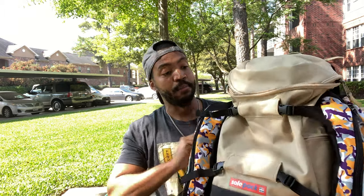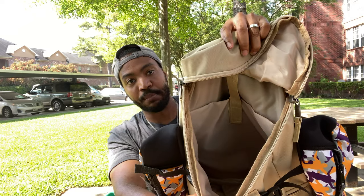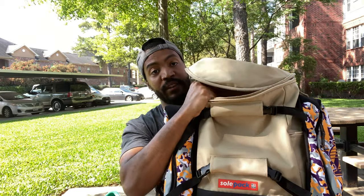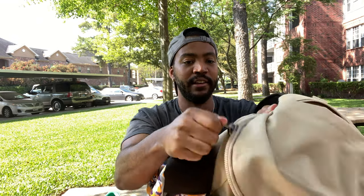The backpack itself is their Mega Pack, and if I'm not mistaken it fits 30 liters. You can fit your laptop in here, you can actually put a whole basketball in here along with another set of clothes and a pair of shoes. What's really cool about this bag is not only the size of it but the quality — it's a really nice canvas-type material and it seems very sturdy.